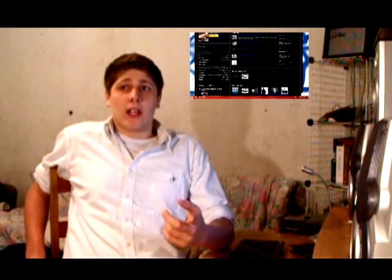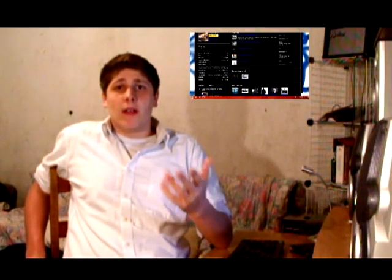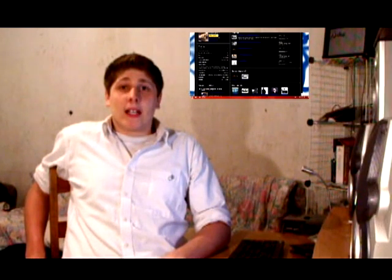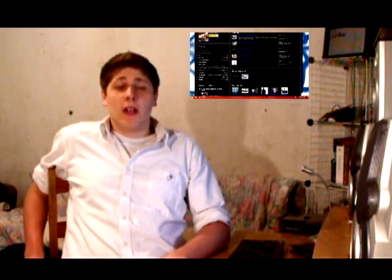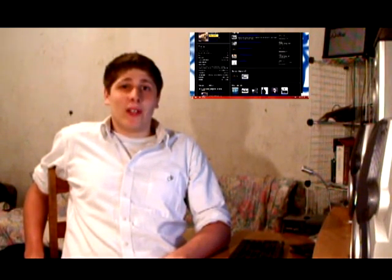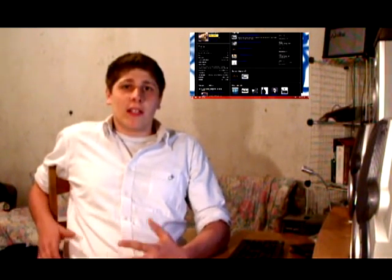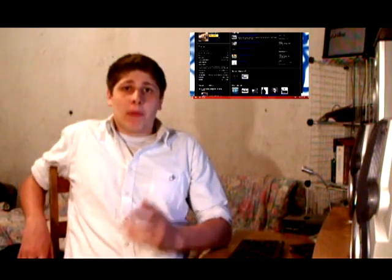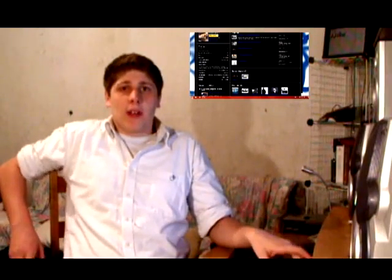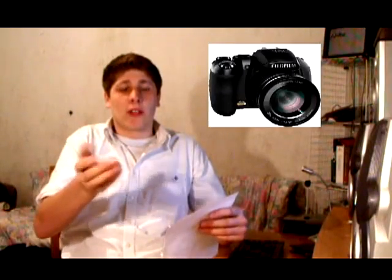Me and my buddy Bill — check his channel out, I'll put an annotation right here — we're actually thinking about making a full length film. He's got some really good ideas for another Rampage movie. I think it's going to be awesome. He's actually really good with movie making and stuff. His channels — Life of the Laptop and Creative Carl — will all be in the description.